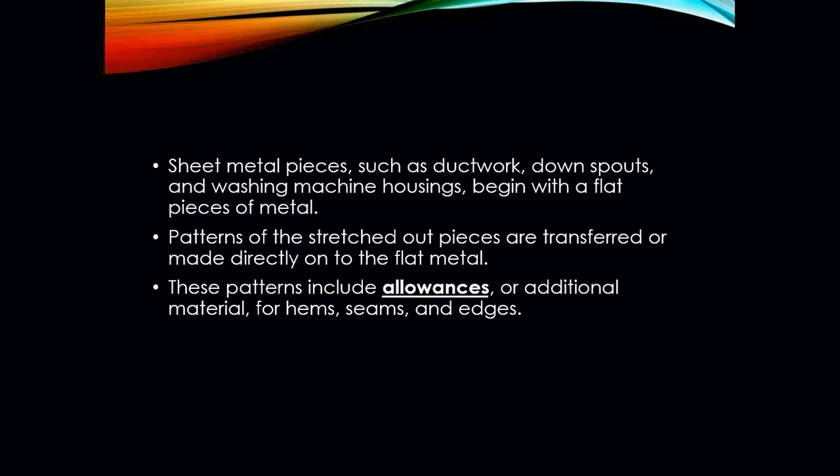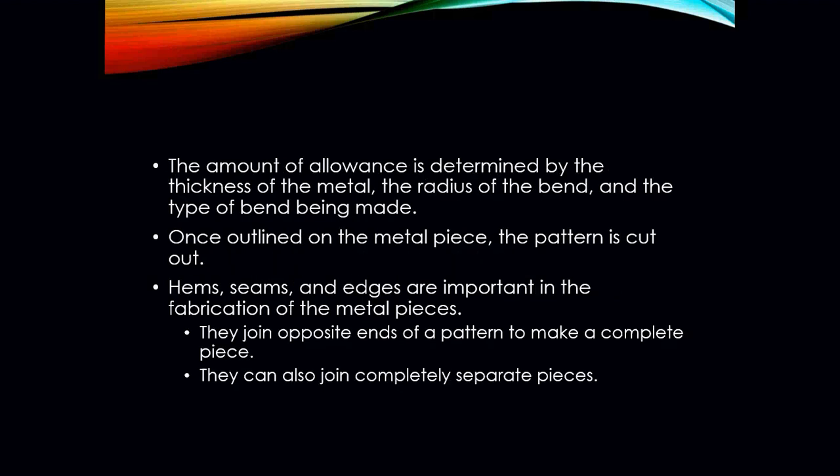Now, in order to make a piece of sheet metal and make sure that it's connected well, we have to make sure that that pattern has what we call an allowance. It's an additional piece of material that we need to make sure that we can create our hem, a seam, or an edge. Because we have to have some way to make these pieces connect together, we actually have to put on there what is called an allowance.